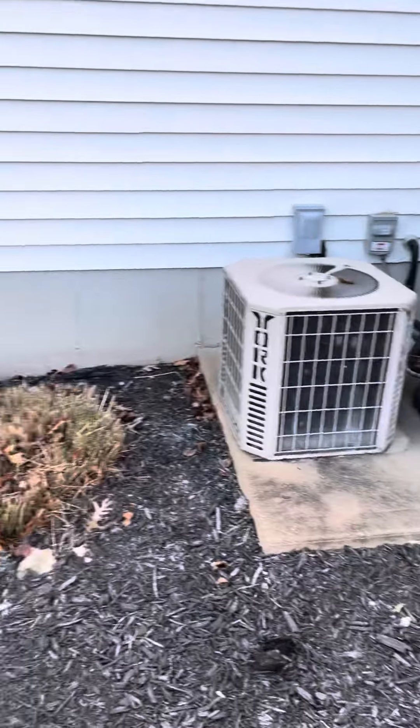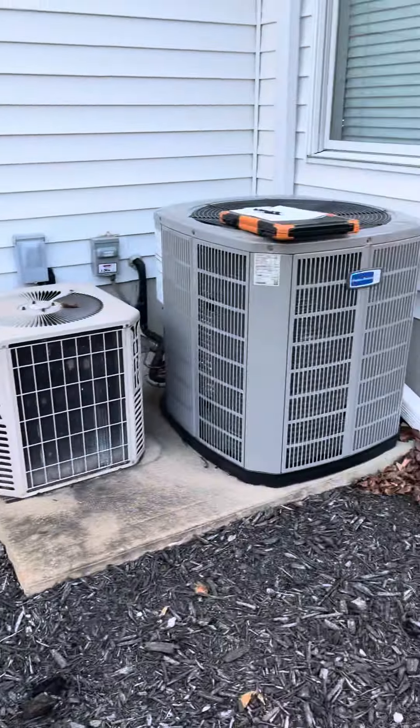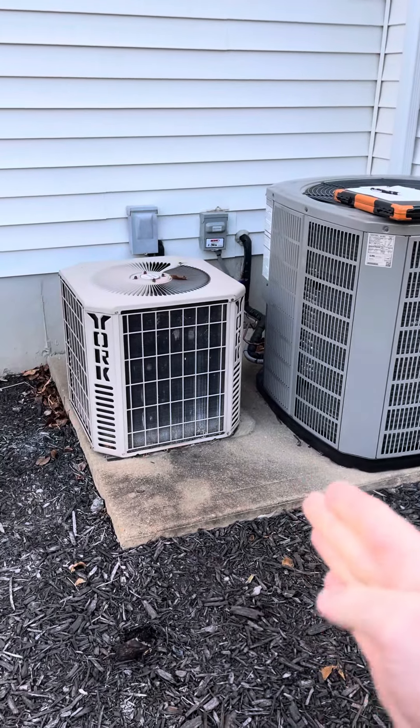The outdoor unit is just off the right side of the house, right by this fence. We just replaced this three-ton unit about two months ago.